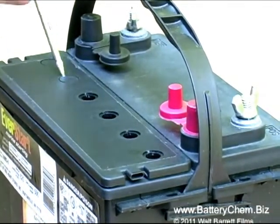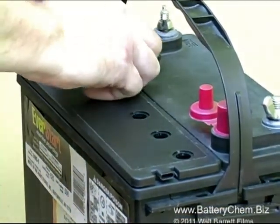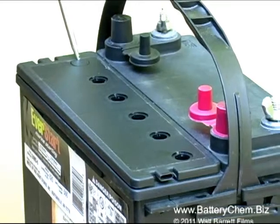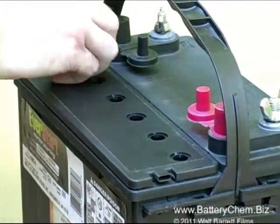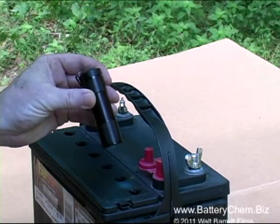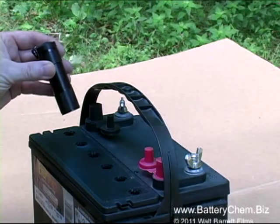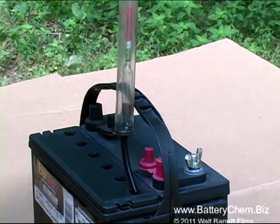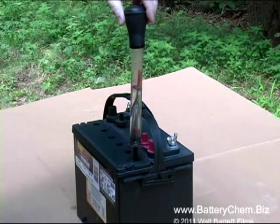Now that the service caps have been removed, we're going to do some simple tests — please pay attention because this is very important. The first thing we're going to do is take a small flashlight and check the level of the electrolyte in the cells. We do not add electrolyte until we're finished servicing the battery with chemicals, then we top it off if necessary. This particular battery was not low on electrolytes — it was just sulfated very badly from sitting for years without being used — but we have to check the cells to be sure.